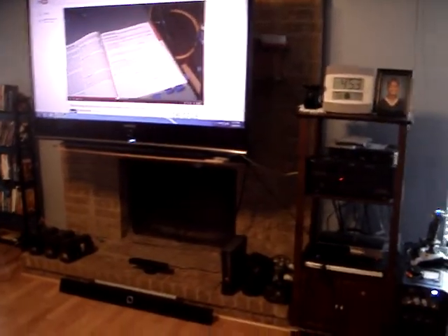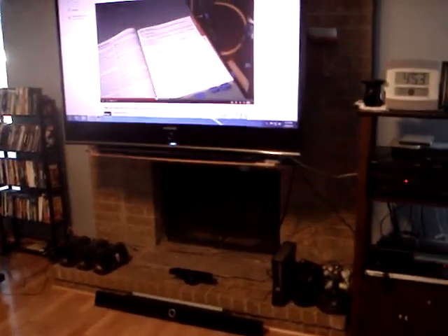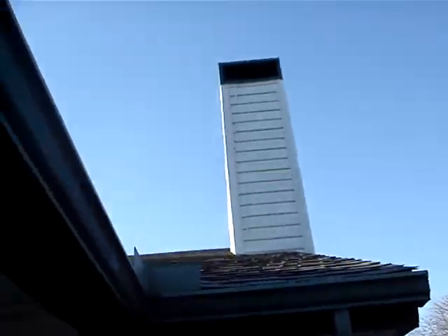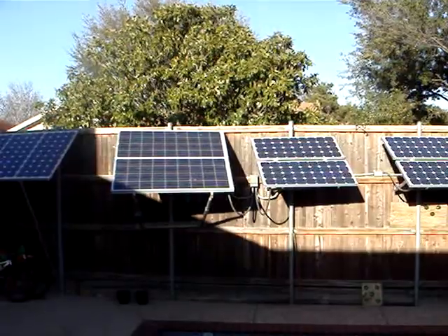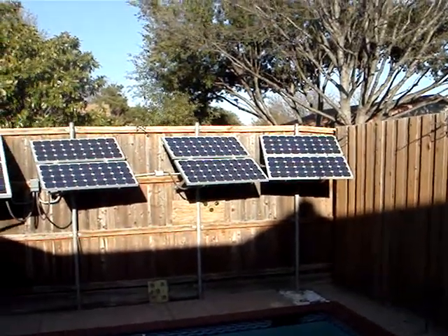My battery bank was fully topped off yesterday, and when I woke up this morning it was at 11.9 volts, which was a bit low. But today the sun came out and topped it off — I was getting about 85 amps going into my battery bank all day. It's almost 5 o'clock now and the panels are starting to get shade from my chimney, but they're still catching some sun at 4:45.